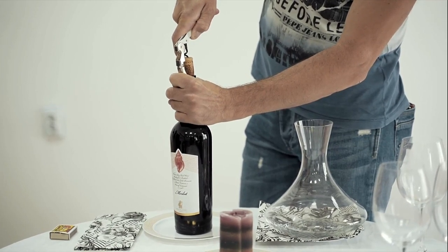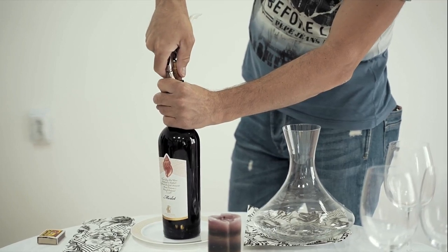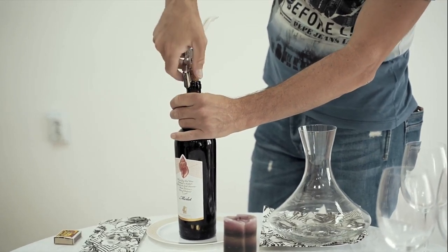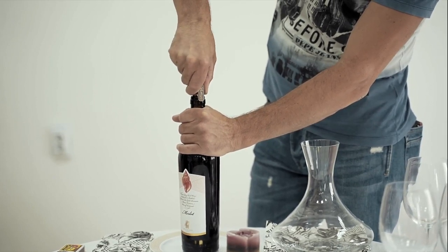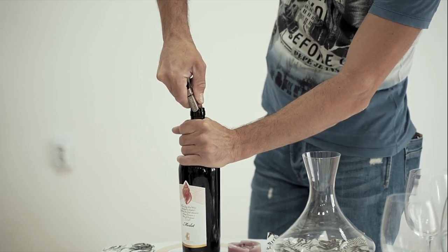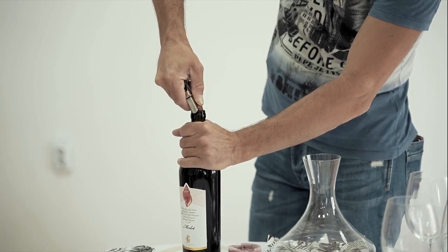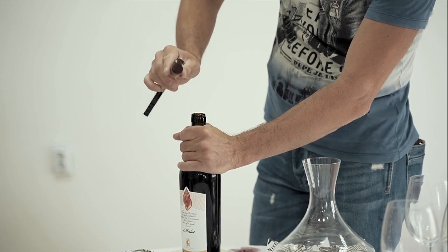Don't pull the cork all the way out. Once you figure out that you are almost out, grab it with your two fingers and start squeezing a little bit left and right. With an angle, you don't need to hear the pop — just nice and easy and the cork is out.